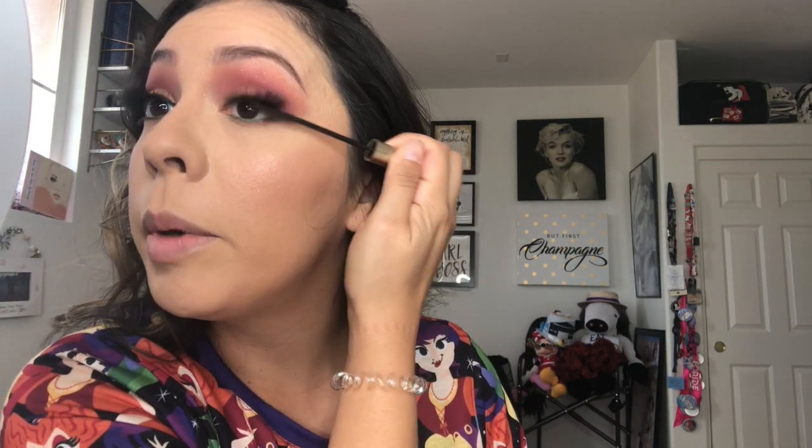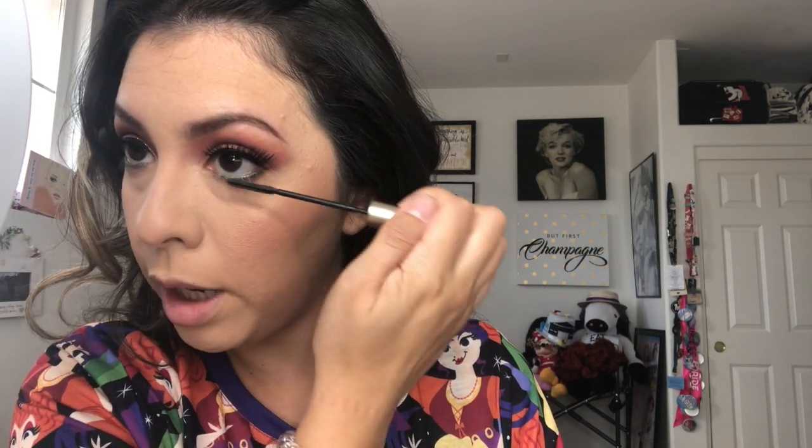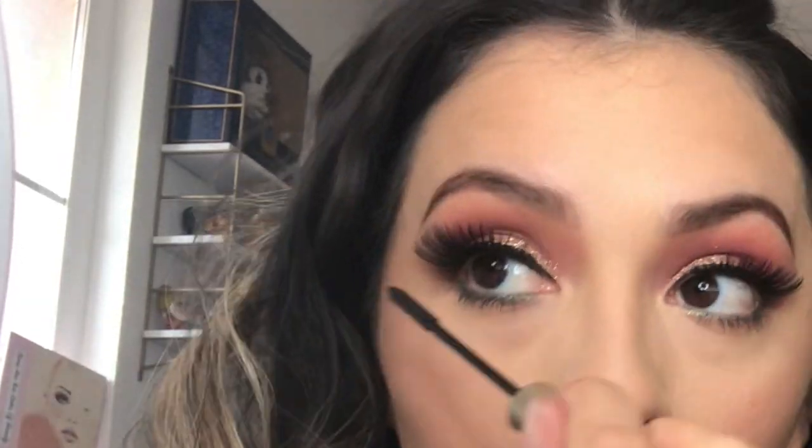So we've got burgundy, cranberry, gold, and green — I'm liking it! I'm going to hit my lashes with some mascara using my Telescopic mascara from L'Oreal. Then the last thing is the lip. The Sanderson sisters each had their own red — I think Winifred's is more orange-red, Mary's is a true red, and Sarah's is more of a burgundy brick red. Since I went with the cranberry eyeshadow, I might go with Sarah's.